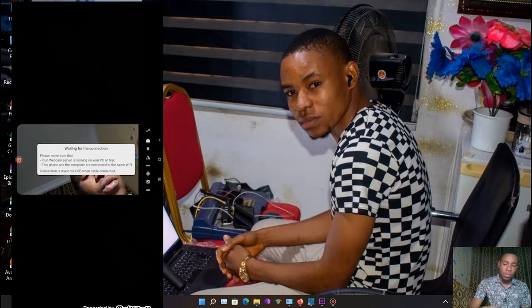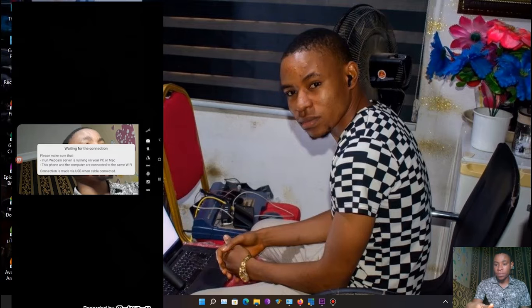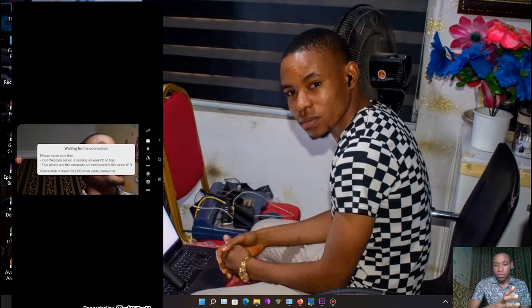One of the things I love about this app is that it works in the background. Even if you minimize your phone and do something else, Irium Webcam will still be streaming. This works on both Android and iPhone.